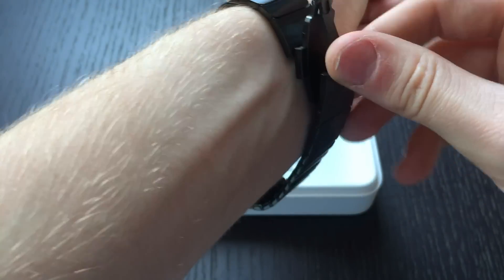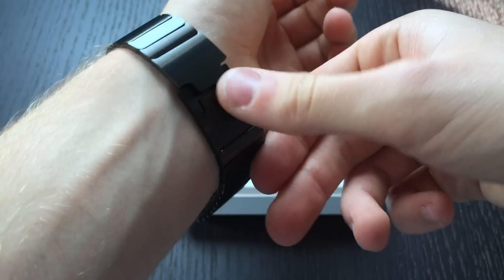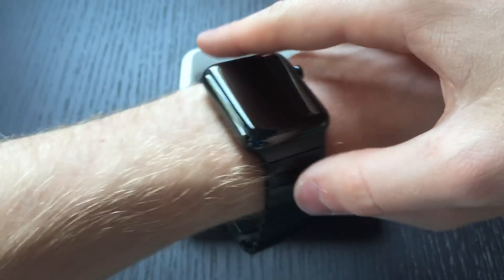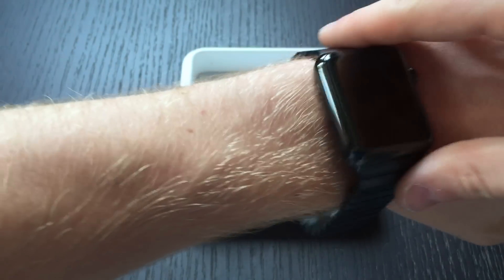To close the band you bring this over — it's a butterfly closure — and here it is on the wrist. I really like the space black color because it looks a lot more formal and sleek.